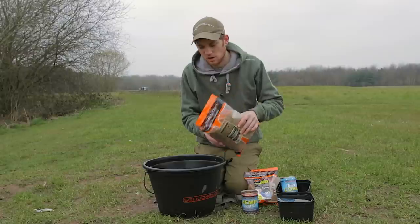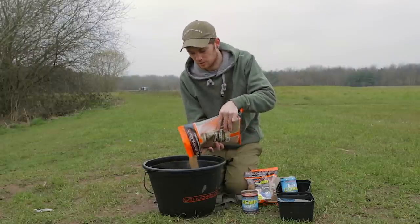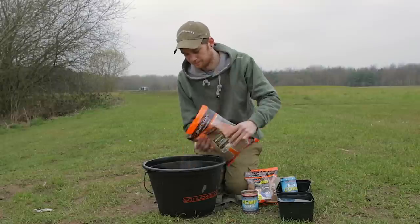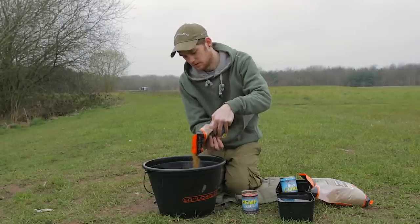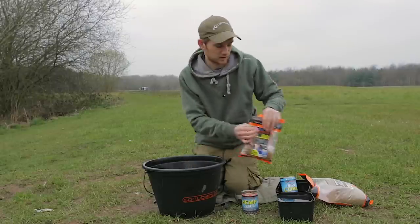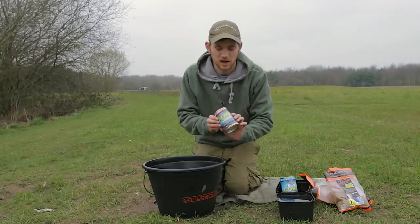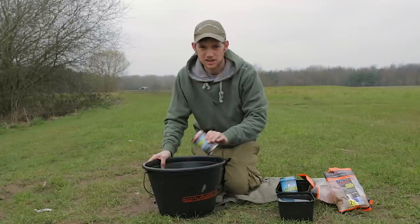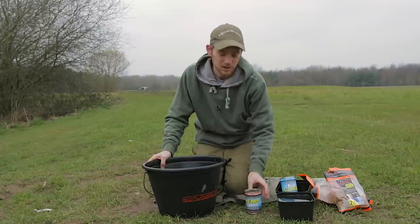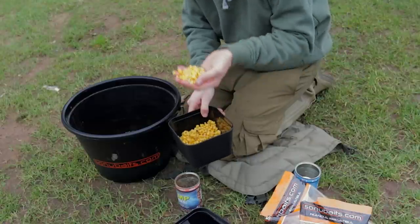First of all I'm going to add about half a bag of maggot fish meal ground bait. Next up, half a bag of feed pellets. Krill hemp next — I'll add a full tin of this. I'm mixing this dry at the moment, not putting any water in, and into that I'll put a handful of corn — let's add a little bit more.